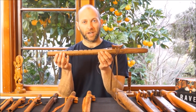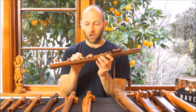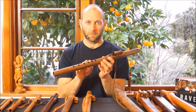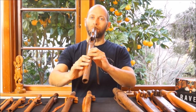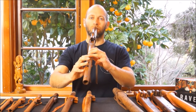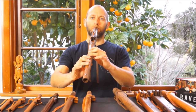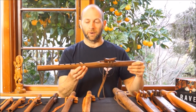Now we're looking at the Black Walnut F-sharp minor Love Flute — deeper again in tone, with finger spacings a little bit further apart again from the G minor. But for most adults, typically these flutes are not a challenge to play. The Black Walnut hardwood is very dense with a nice bright and clear tone as well. Hard-wearing is another great quality of the Black Walnut.